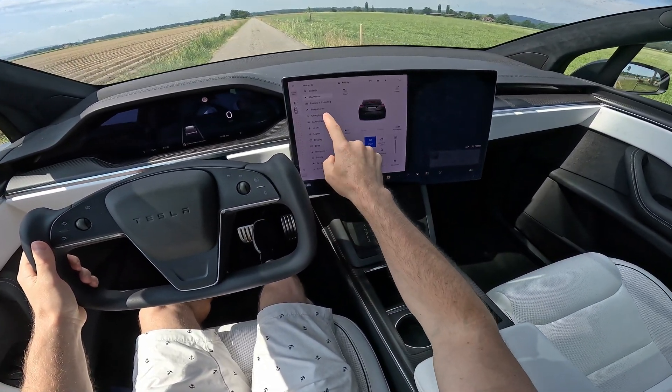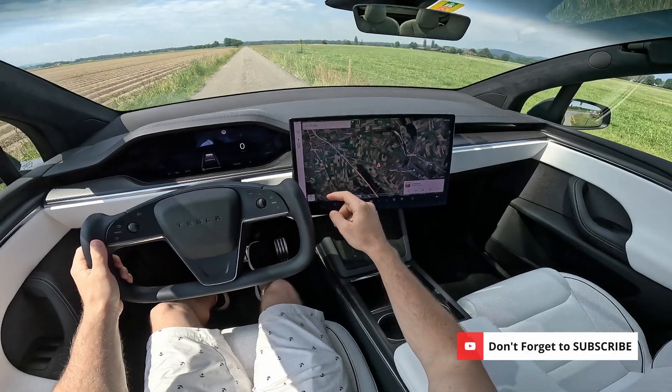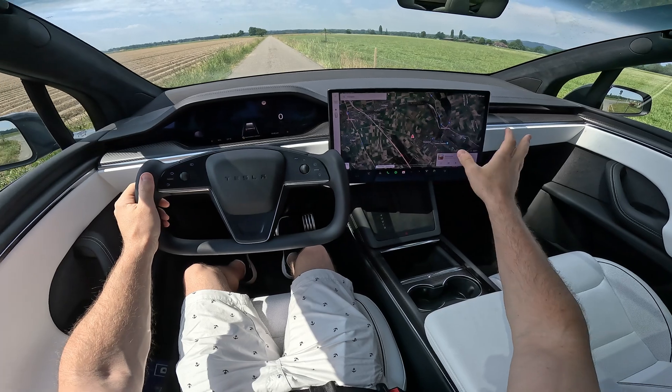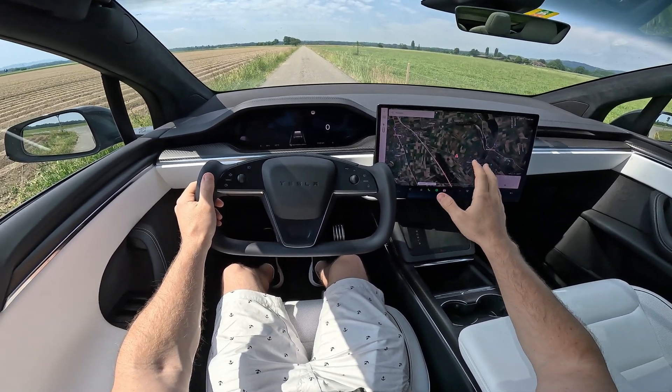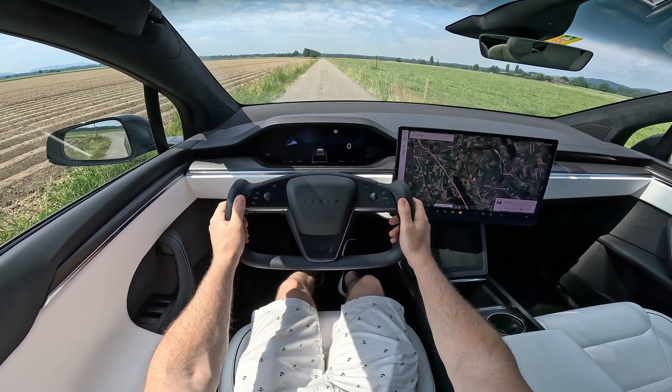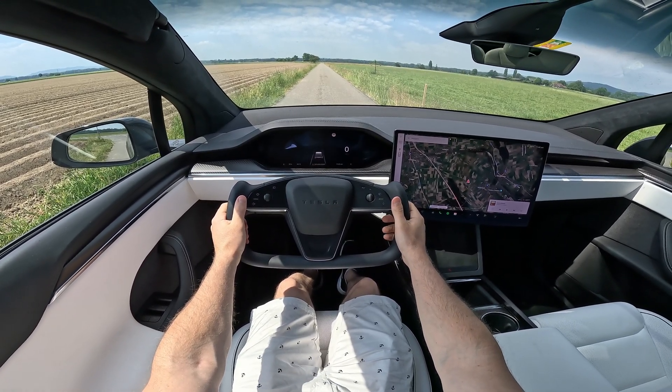All right guys, so this is the second try. Let me show you the battery — it's at 50% right now. It's incredible. What you should do is close the climate system, everything closed, then press the brake and the acceleration together.